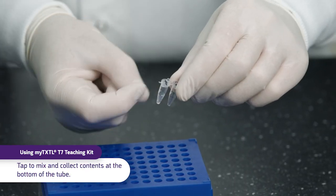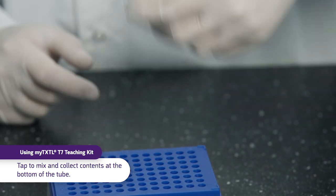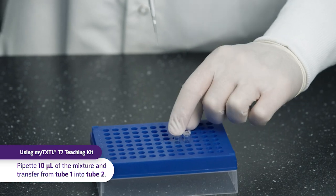Tap to mix and collect contents at the bottom of the tube by wrist flicking or microcentrifuge. Pipet and transfer 10 microliters of the mixture from tube 1 to tube 2.